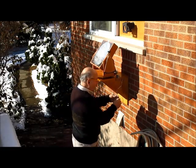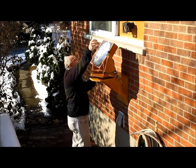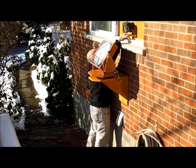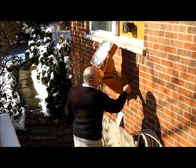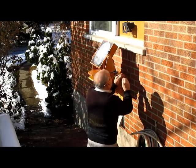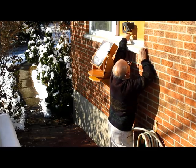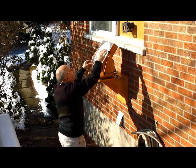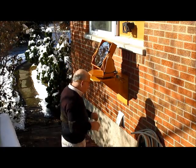Now all I have to do is bring these cords back up through the hole in that window. And we're ready for business.